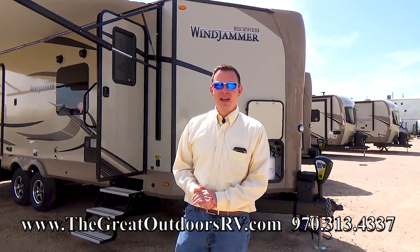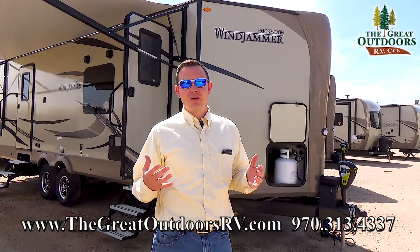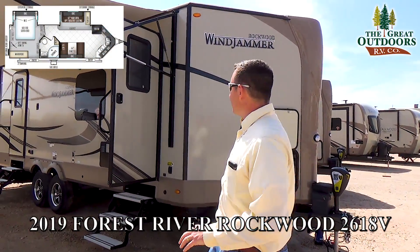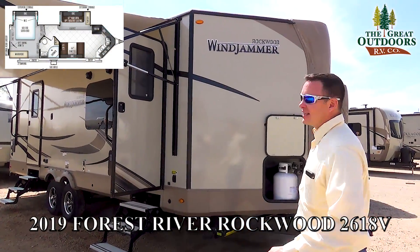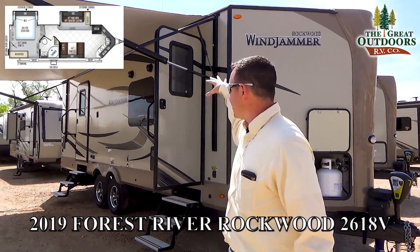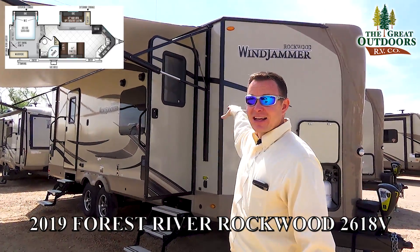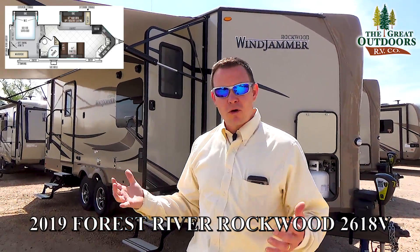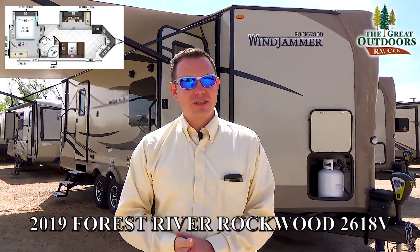Hey guys, welcome to The Great Outdoors RV. My name is Mate and today we're checking out the Rockwood Windjammer 2618V. This is a V nose — the front kitchen is actually inside this nose here. You have a back master bedroom and then you have a dinette and a couch that both fold into a bed, so you can sleep up to six, but it's really almost more like a couples coach. Excited to show it to you.